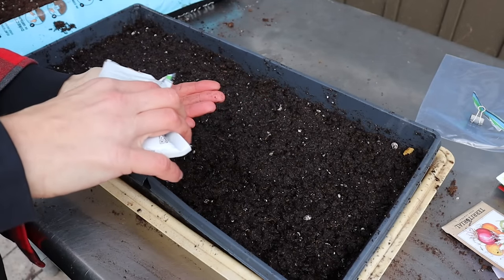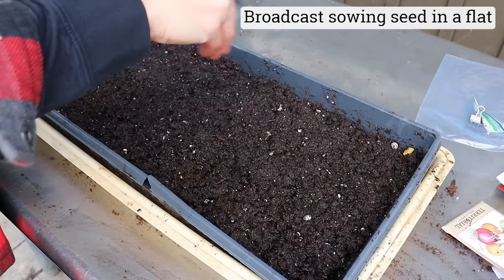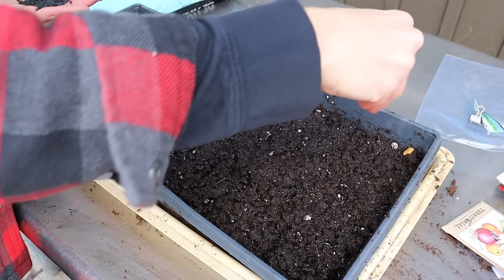I sow my onion seed and lightly cover it with soil. About a quarter of an inch is ideal. Bury the seeds too deep and your seeds may not sprout. Too shallow and seedlings may have a tough time rooting.